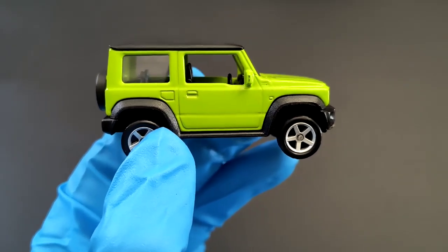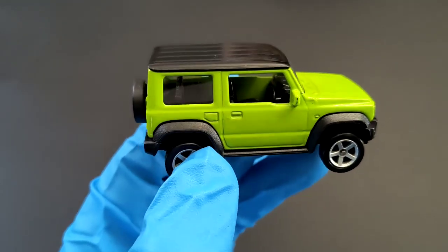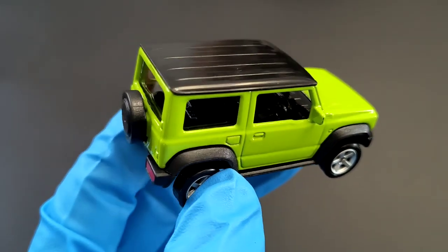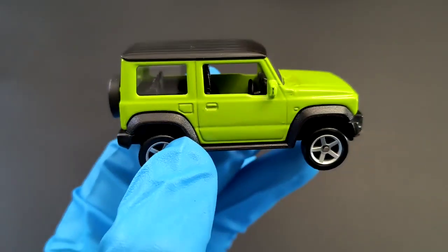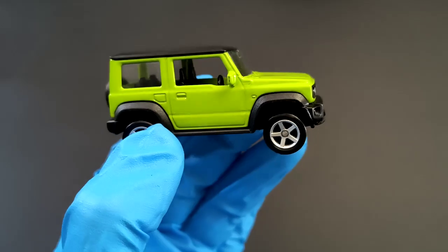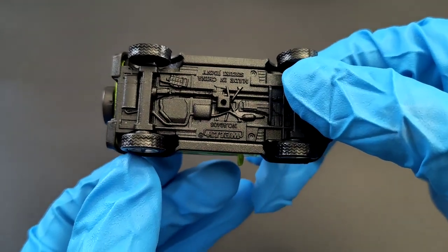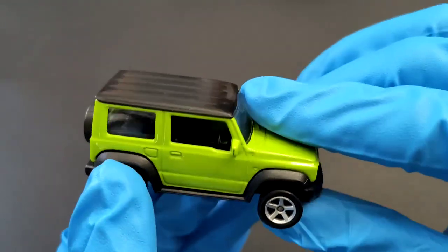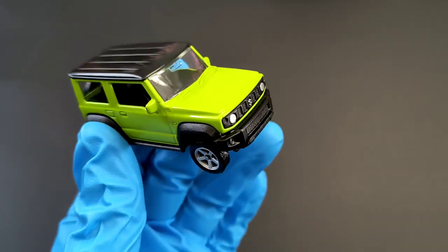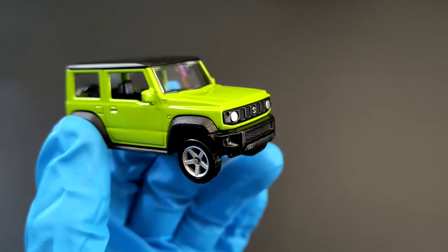Coming to the driver's side, it's almost identical to the passenger side, the only difference being the fuel filler cap. This is how it looks from the top, and if you look at the interior, it's done in black — very basic interior, no major details on it.